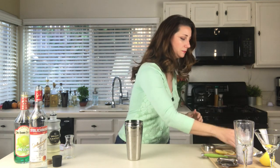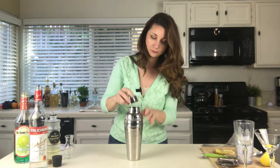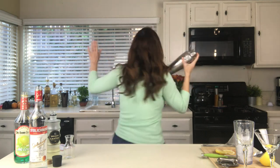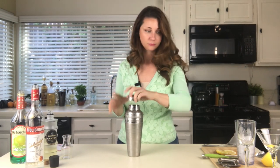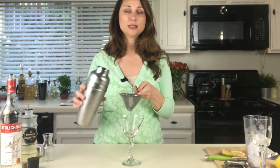Add some ice and give it a shake. Now this is a martini and it goes in a martini glass. I was going to use a different glass but then I realized maybe it won't fit, so we'll stick to the recipe and use a martini glass. I'm going to double strain to get those ice chips out of there.